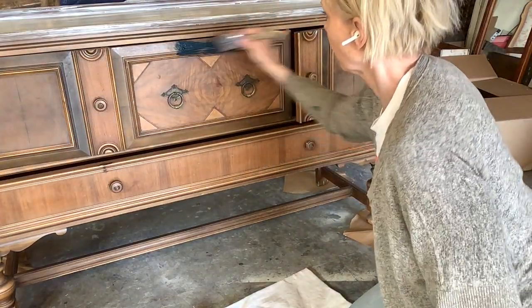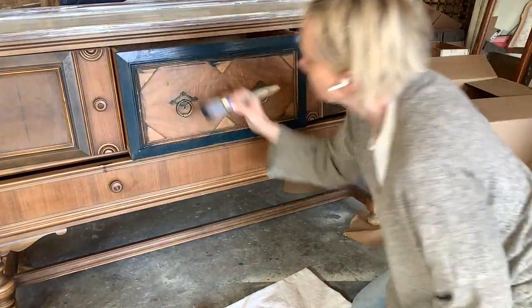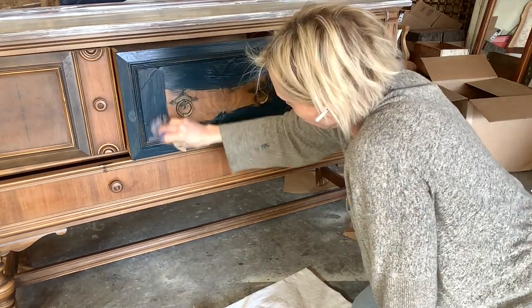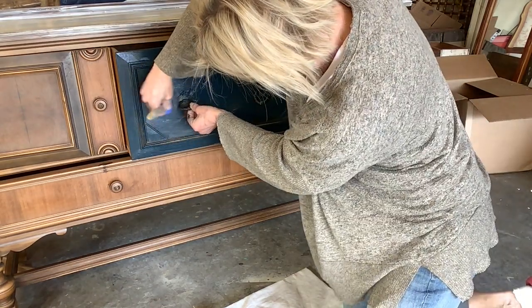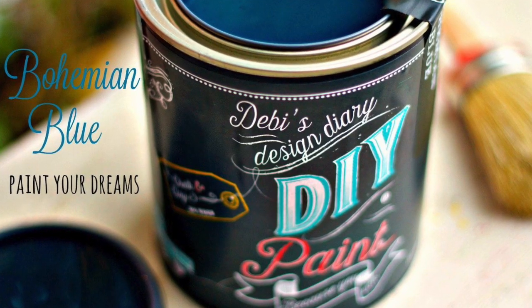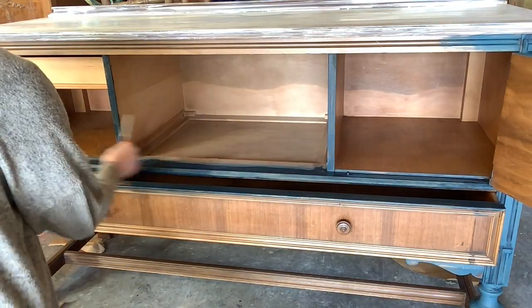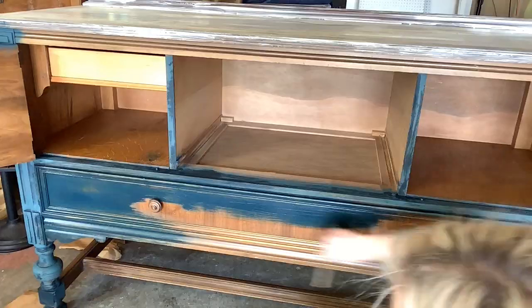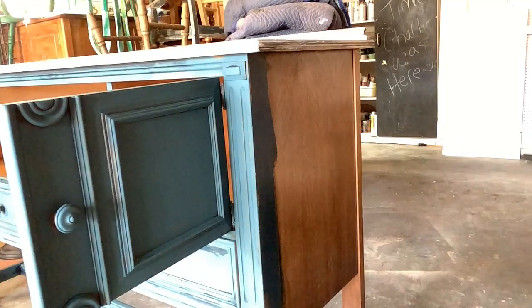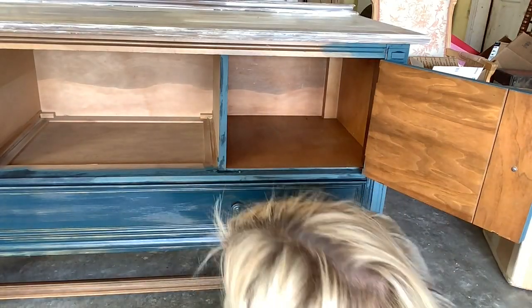I like to use another continuous mister water bottle to lightly mist my area, and then I go in with a thin coat of paint. I work from the outside in, lifting up the hardware as I go. You can work from the inside out. For this project, I'm using DIY paint in bohemian blue. I keep that bottle of water nearby and continue to mist it and my brush as I go. The first coat is going on nice and thin. All DIY paint products are really pigmented, so two coats will finish this.